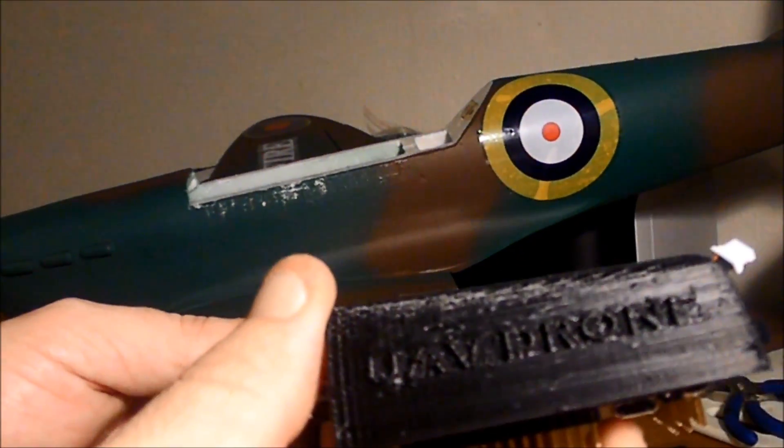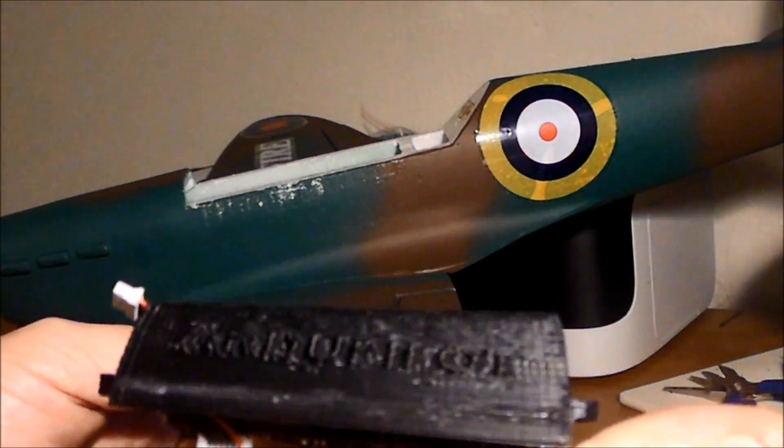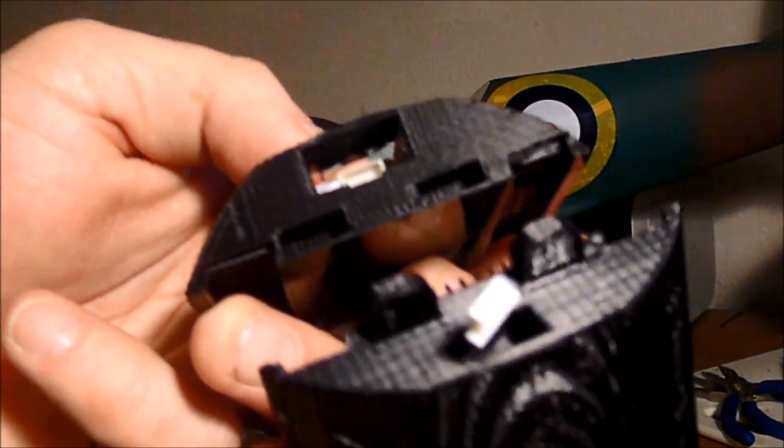I have writing on the side — 'UAV drone' is what it says, and the other side says 'ArduPilot', which is what this board is. And they will fit nicely together using some little teeth.